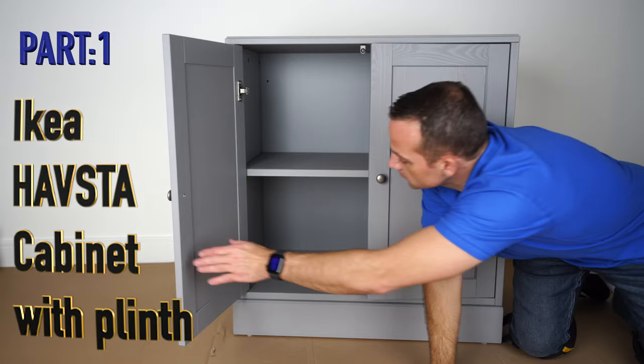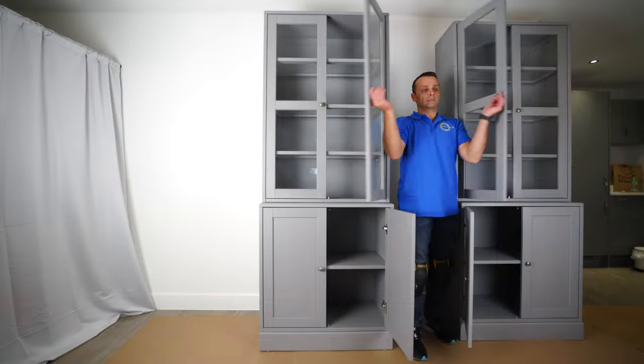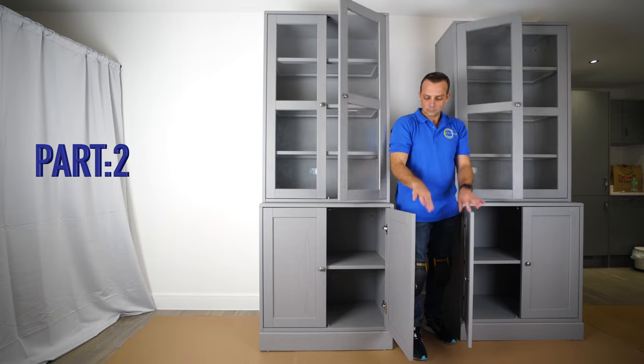In part one, I'm going to show you how to assemble the IKEA Hausta cabinet with the plinth — that's the bottom cabinet. But for now let's do part two where we assemble the top cabinet.